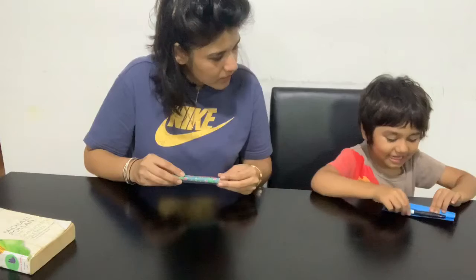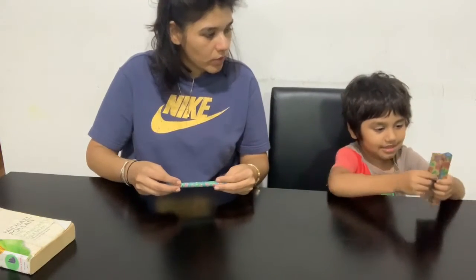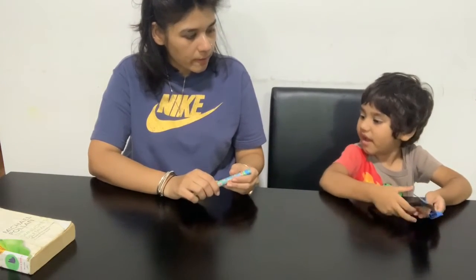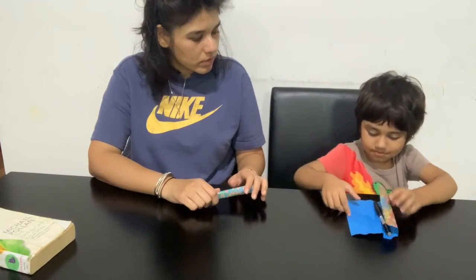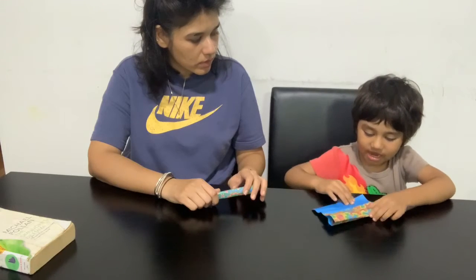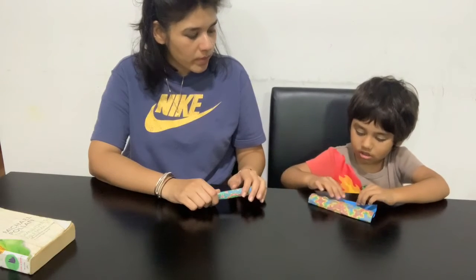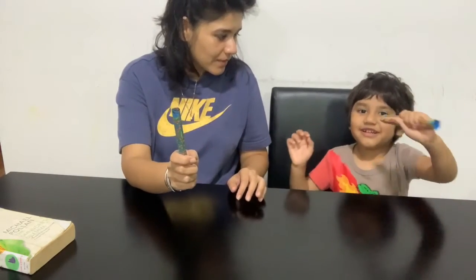Not yet. Look at mine. Mine looks like this. Now what do we do? Put a pen inside. You get a pen, I will get it. And then what do we do? Button. So I have to do now. So let's show it to people what you made. Done. Done making it.